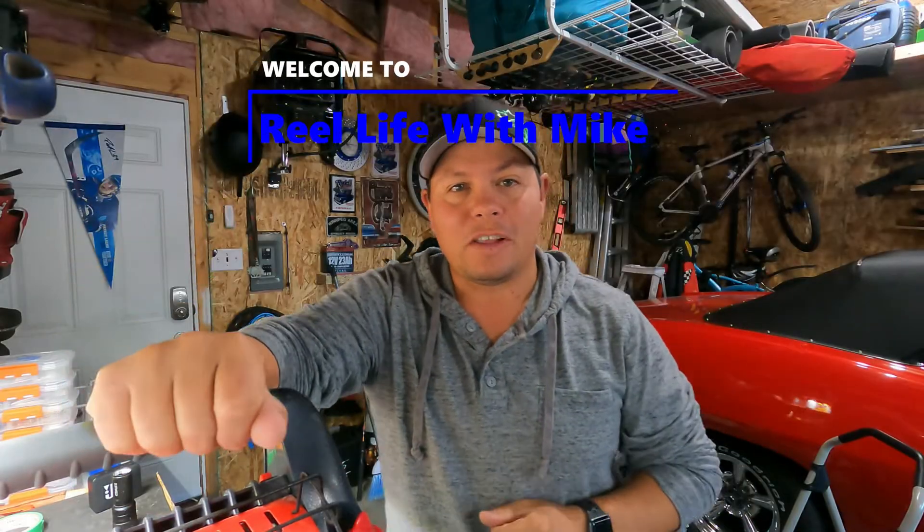Hey everyone, welcome back to another episode of Real Life with Mike. I finally got my GoPro 9 back so I can start doing some filming. Of course the boat is gone — it's starting to get cooler. I don't think there are a lot of boats out there left; it's pretty much the end of the season for that. There are some hardcore guys who are gonna go till they're pretty much bumping ice.